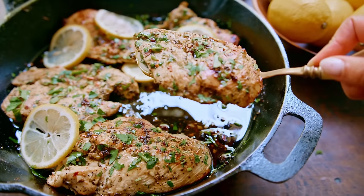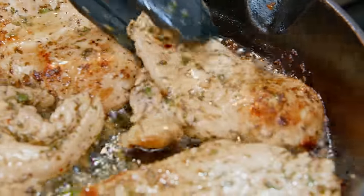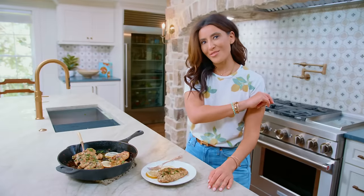You can never have enough good and easy chicken dinners. And today's recipe is a winner — juicy, extra flavorful lemon chicken. Come with me.